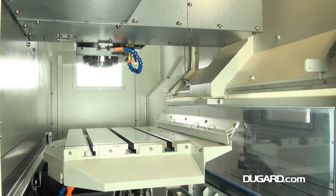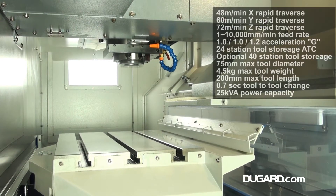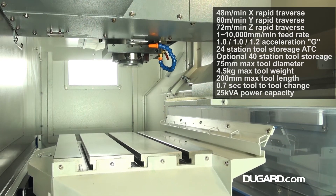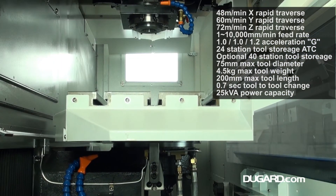Rapids in X, Y and Z are 48m a minute, 60m a minute and 72m a minute, with a feed rate of 1 to 10,000mm a minute and g-force acceleration of 1 to 1 to 1.2. There's a 24 station twin arm tool changer as standard with a 40 station ATC option.